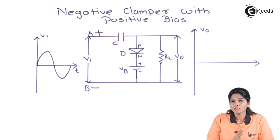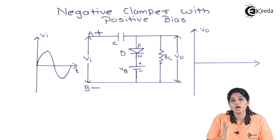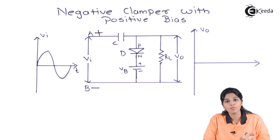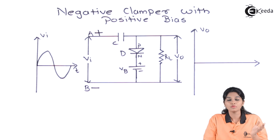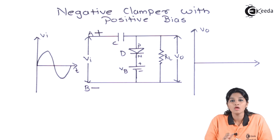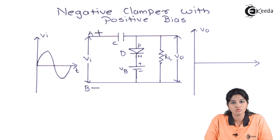So when the input voltage is less than the battery voltage, the battery voltage is the dominating one, allowing the diode to act in reverse bias condition and therefore it acts as an open switch. As the diode acts as an open switch, it allows the input signal to appear across the output.